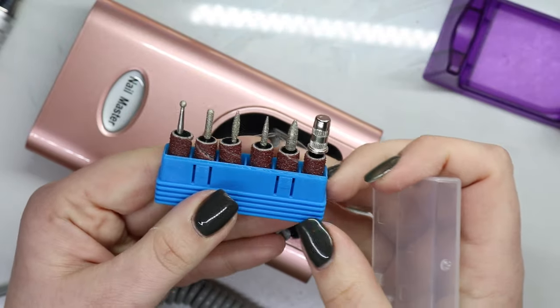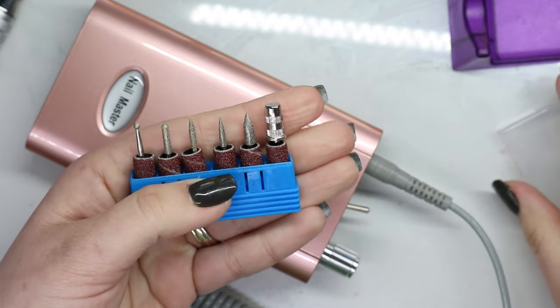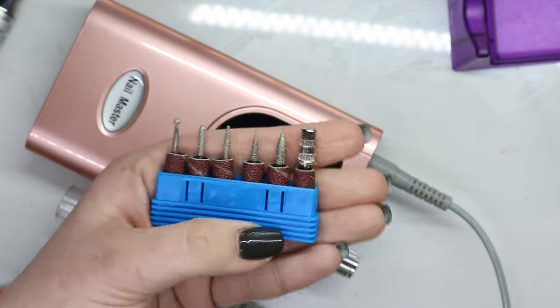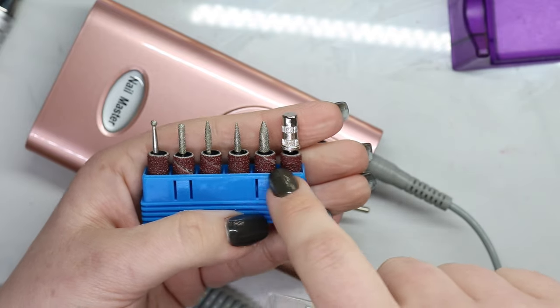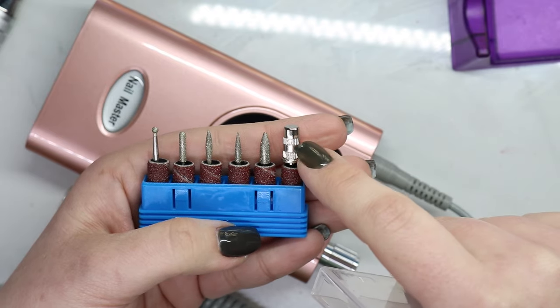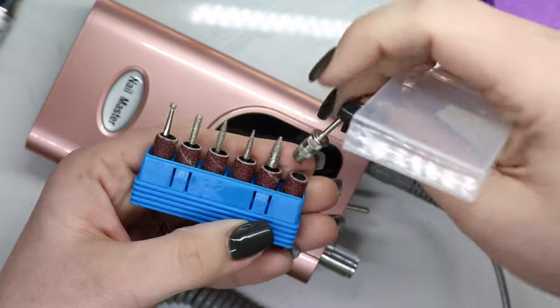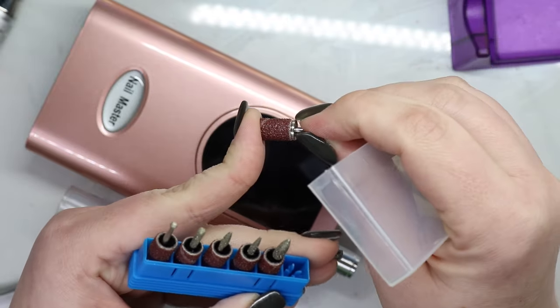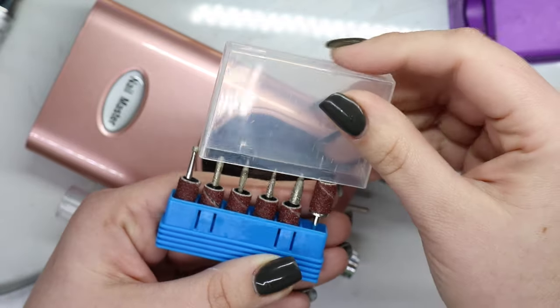These are the standard bits that you get with most e-files you find on Amazon. These all look like coarse bits, and then you've got your diamond bits. This piece is actually what you use with the sanding band — you just pop that in there and then you can use it like so.